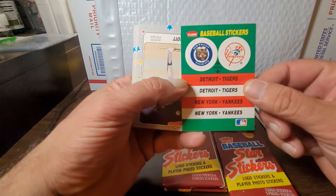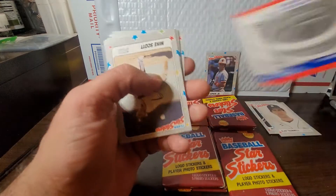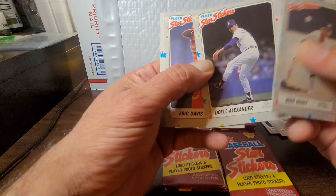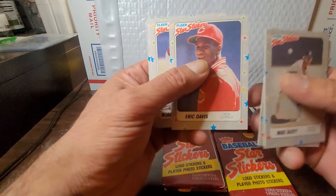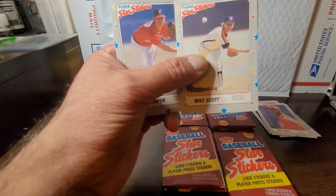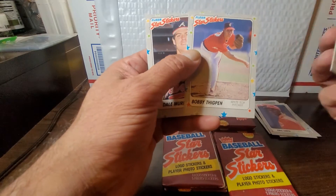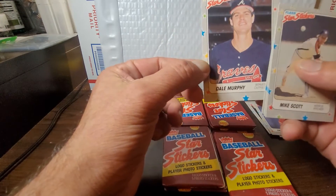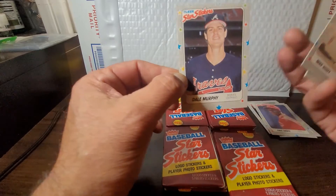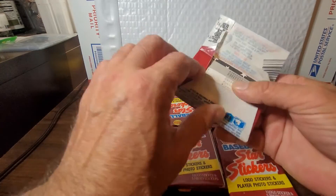Got the Tigers and the Yankees — always a good one — and on the back Veteran Stadium, home of the Phillies. Starting off with power pitcher Mike Scott, another Doyle Alexander, and the Eric Davis again — definitely keeping that on the side. Bobby Thigpen, and Dale Murphy — another woulda shoulda coulda. In my mind a hall of famer, but I'm not part of the committee so I have no say.